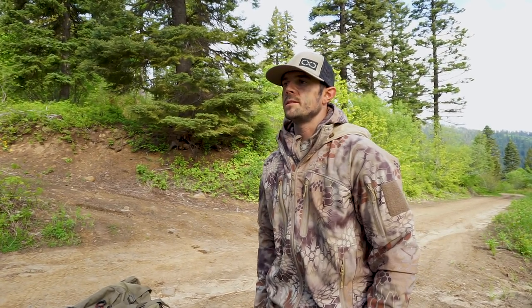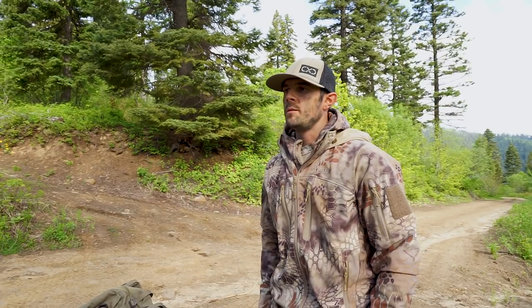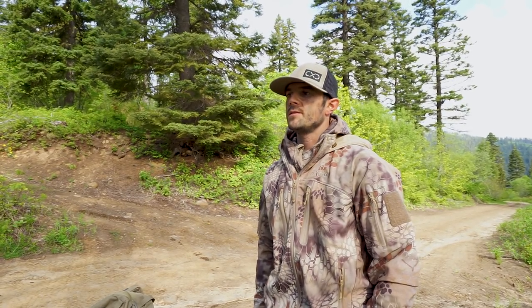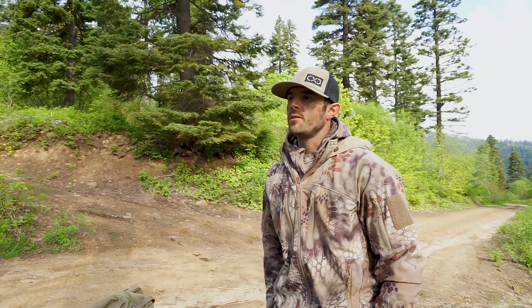Hey guys, I'm Justin. I'm with a film crew called Top Priority Hunting. We're based in Boise, Idaho, and we're in between hunts on spring bear hunting right now. We've been sitting baits for the last few days. What we're going to do today is break down all of the gear that we would use on a three to four day spot and stalk hunt for bear.